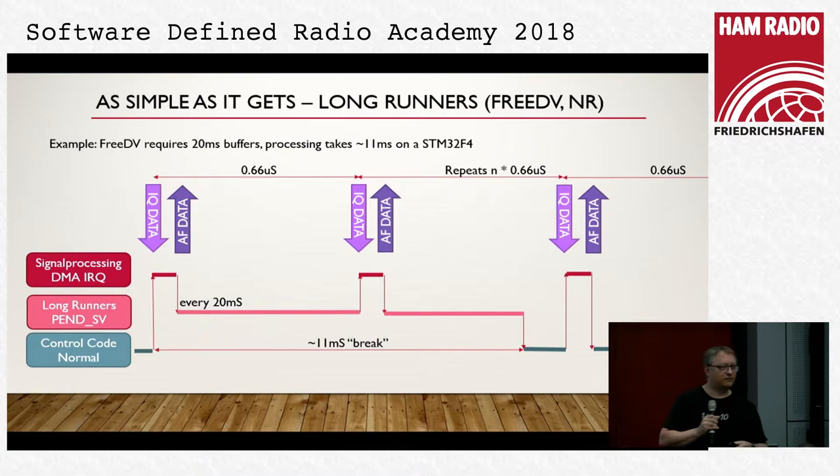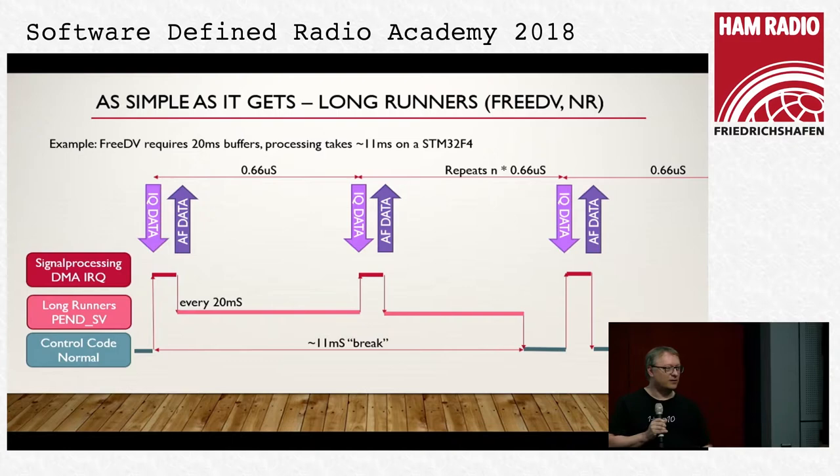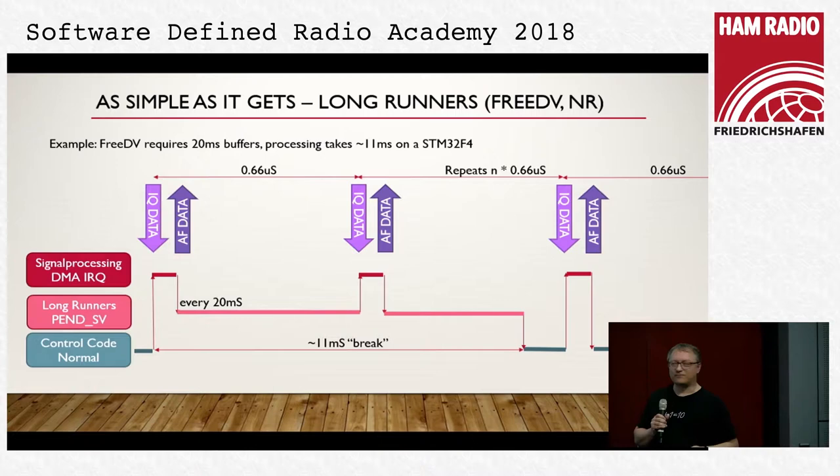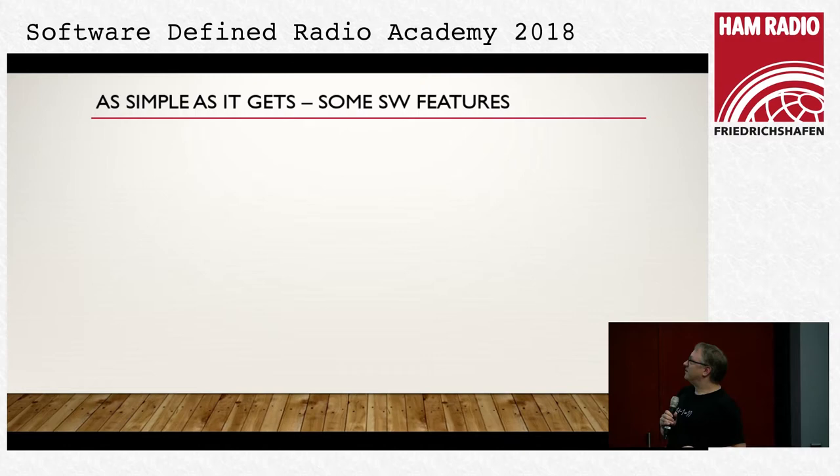The challenge is that if we do things like FreeDV FFT and so forth, we cannot do it in 600 microseconds in one go — we cannot split it up. We have no operating system to do that nice work. What we did is push it into another interrupt which allows us to run the long-running DSP processing at lower priority, blocking the UI code for only 11 microseconds in the case of FreeDV. It keeps the whole thing very simple and is a simple evolution from the existing architecture.